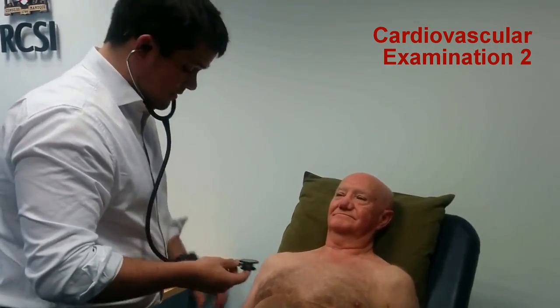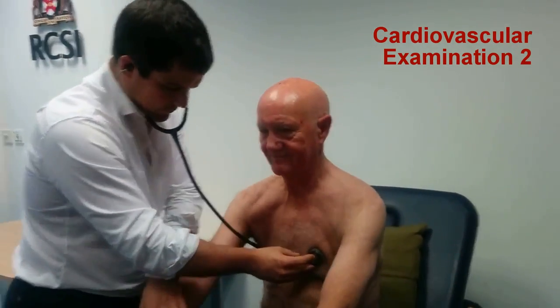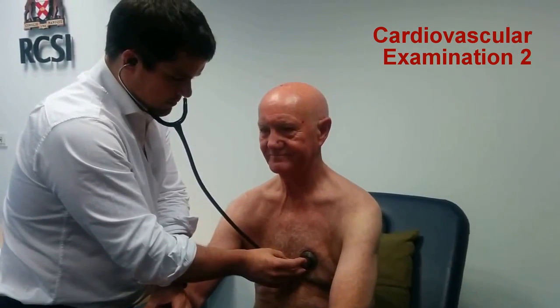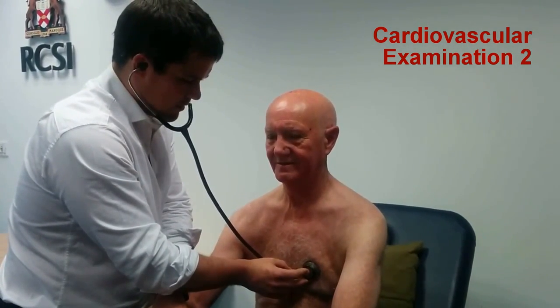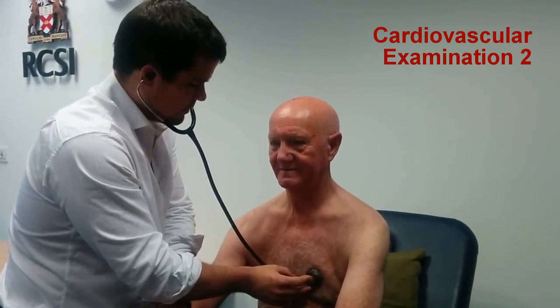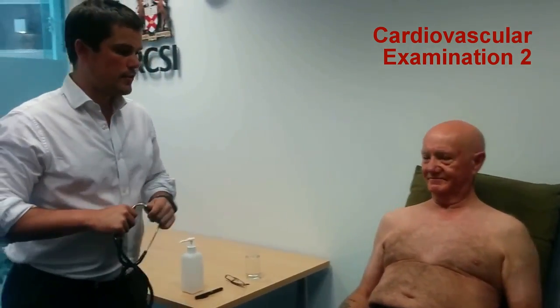Do you mind sitting up for me? That's great. And big breath in and out. And hold your breath. That's fine. You can sit back. So I've finished the precordial auscultation.